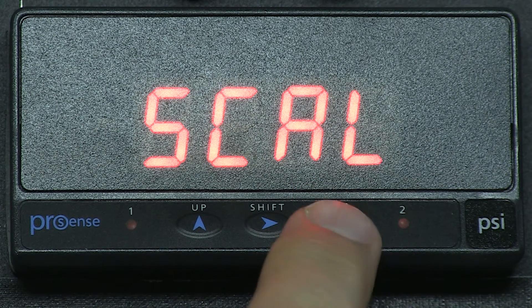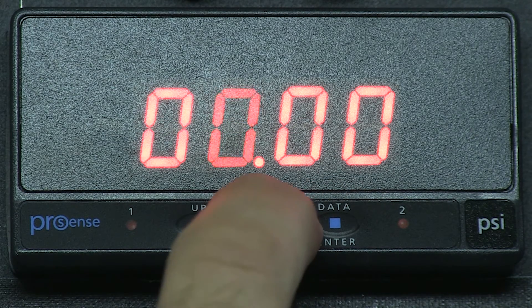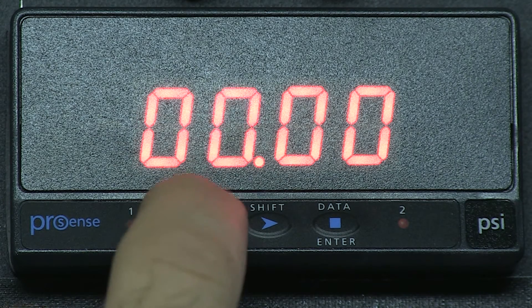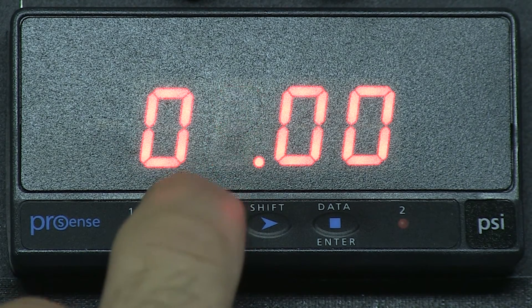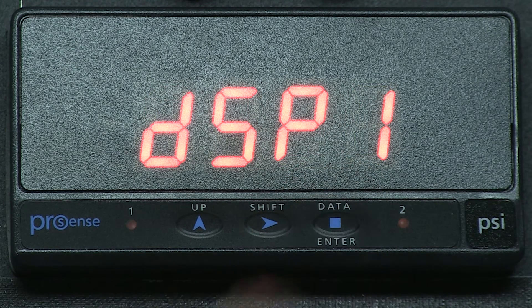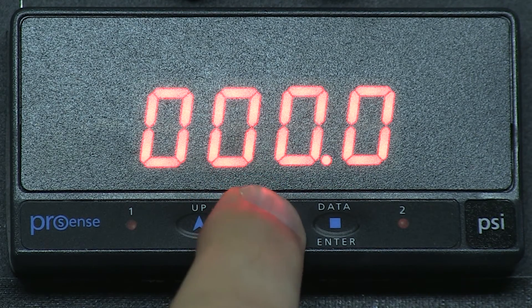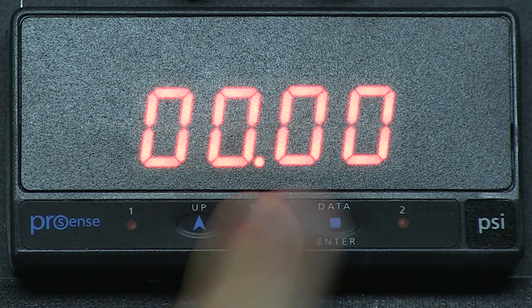Press ENTER and INP1 for input 1, which we need to set for 04.00 for our 4mA input. Press ENTER and we now see DSP1 for display 1, then it changes to 00.00. What this is saying is our 4mA input will display 0 — this is our lower end of the scale. Now press ENTER and we can change the decimal place. I move the decimal to the hundredths place and press ENTER.